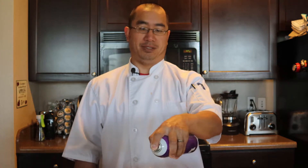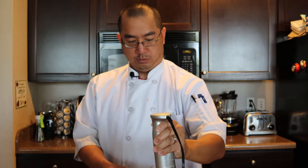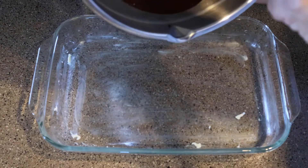It was the 80s. So, now that we have everything in the bowl, we're going to just mix it up just like this. And now we just pour this into our prepared pan.